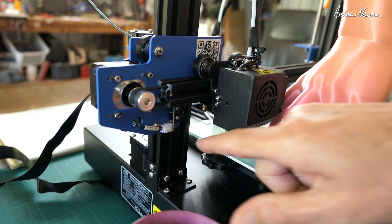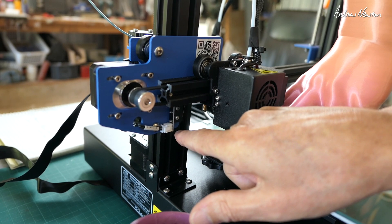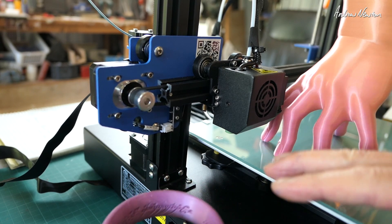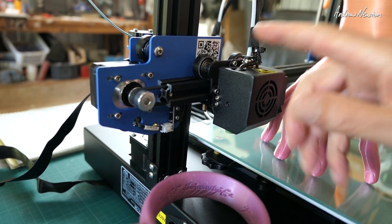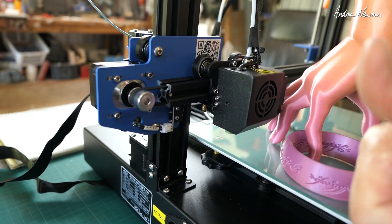I think I would still prefer to have a mechanical end switch for the Z level — it just makes it easier. The electronic sensor can be fiddly and take a lot of extra work to get working properly. But anyway, there you go — thanks for watching.